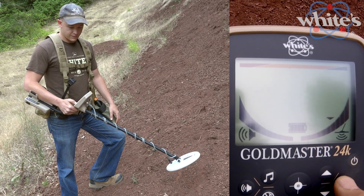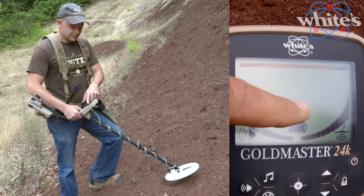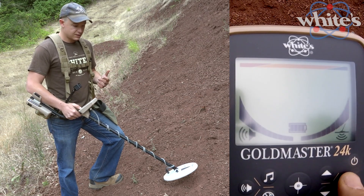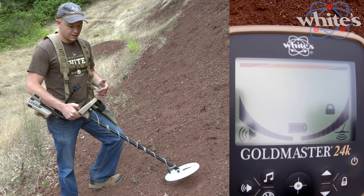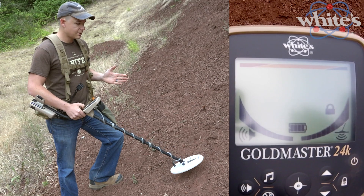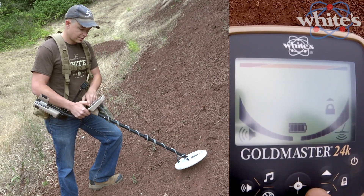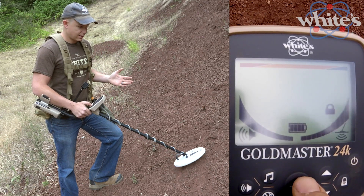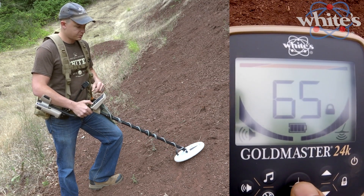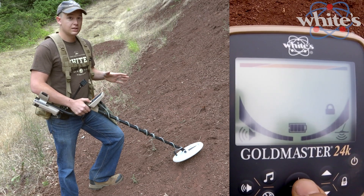This lock button — you can see the arrows kind of jumping up and down — that's because it's operating in XGB, the automatic ground balance setting. If you wanted to lock that setting, all you do is tap it. The lock icon comes up and now you're locked. If you wanted to update the ground balance while locked, you just tap the bullseye button or the pinpoint and that does a ground grab. You can see it flashes the phase of the ground on the display, and the machine has grabbed whatever ground is under the coil so you can keep hunting.